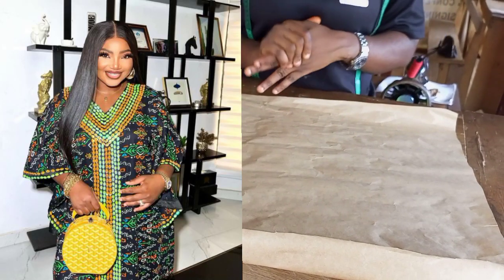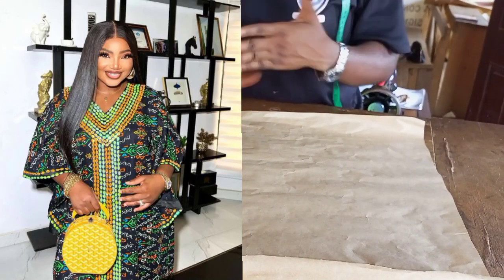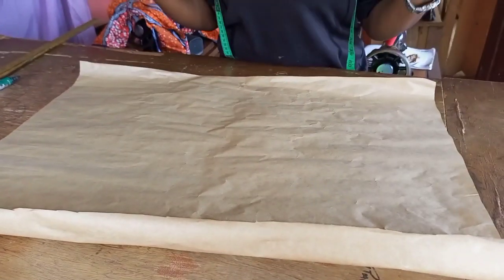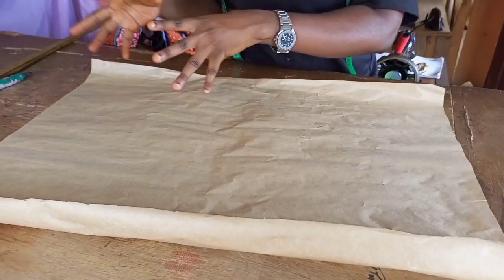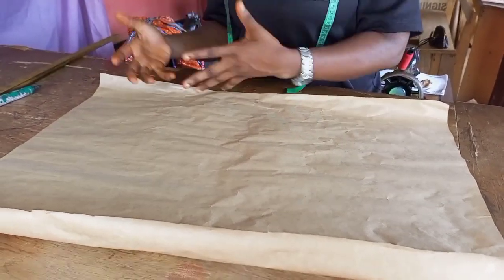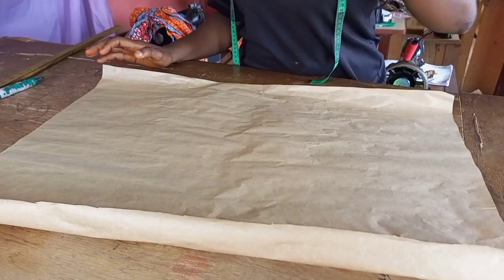Hi guys, welcome back to my YouTube channel. My name is Temi. In this class we are going to be learning how to make a dress. Now depending on the length you desire, you can work with three yards, four yards, or even two yards — it just depends on your desired length.